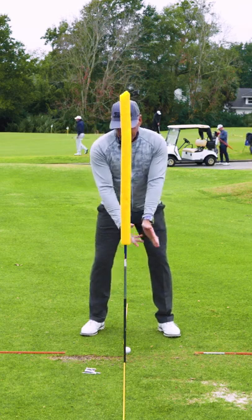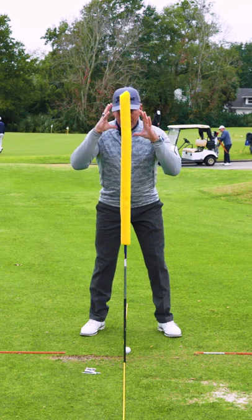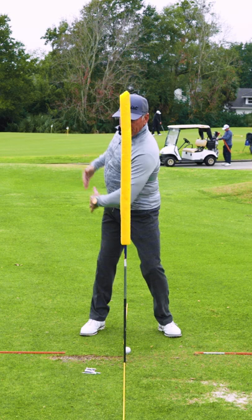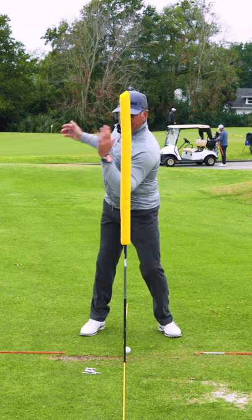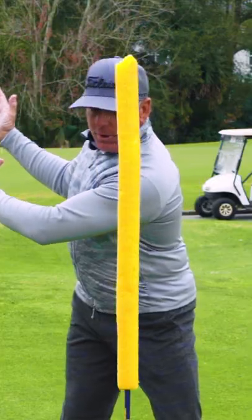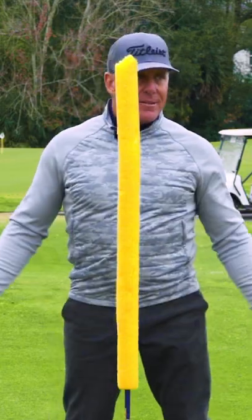I encourage my students as they make a backstroke to keep the hub, or their head, as steady as they can, with whatever rotation they get from the hips and shoulders. This is so that they can see and monitor whether they're translating or moving either axis right or left of that center.